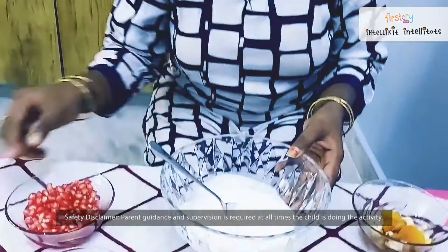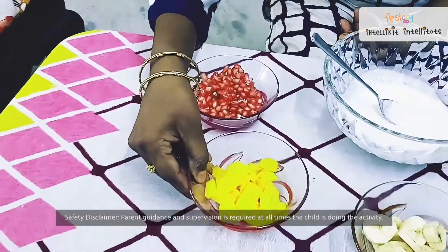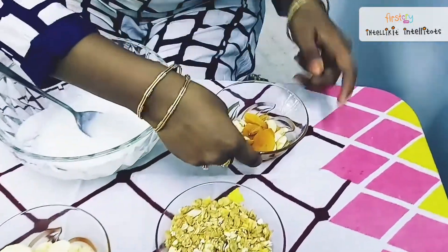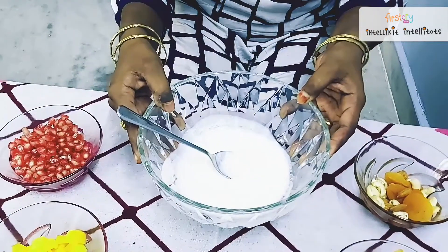Here are the ingredients: pomegranate seeds, a cup of mango and banana, muesli, a handful of mixed dried fruits, and some yogurt.